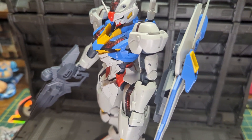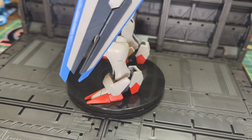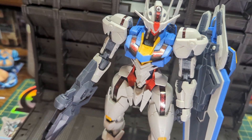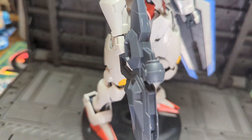Bandai's new flagship anime Witch from Mercury has been a huge hit for them, so much so that the HG kits of various mobile suits on the show have been flying off the shelves and in high demand. And their latest kit, the Full Mechanics Aerial, is no exception to this, being one of the most popular kits this year so far.